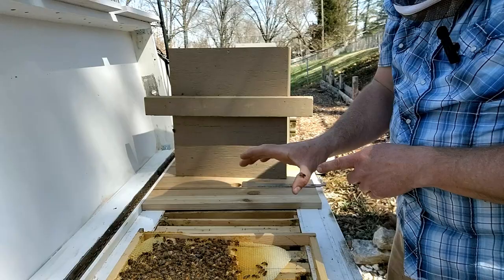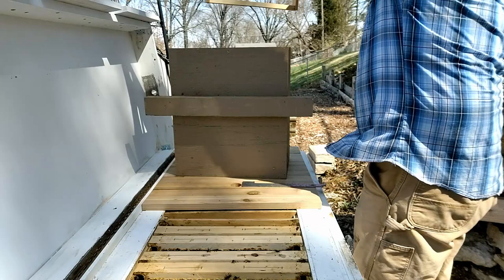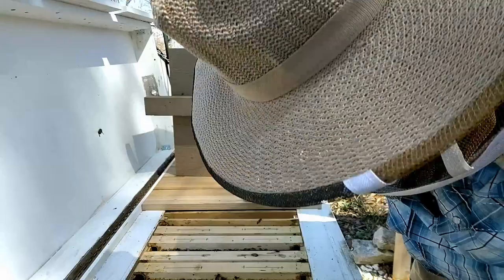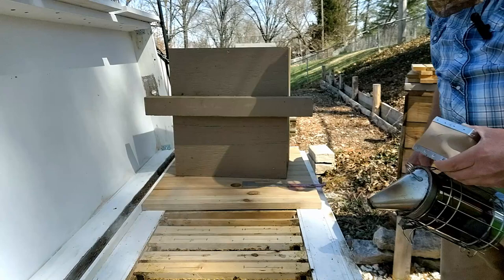We've got lots of eggs in this frame too, so this frame is definitely going along with the split. We've got our queen in the box. This frame has a lot of mature brood. They are getting really defensive — they didn't sting me but they're letting me know that they're not happy.